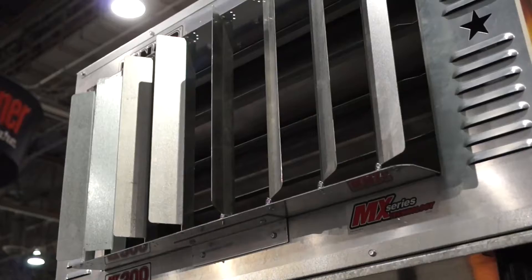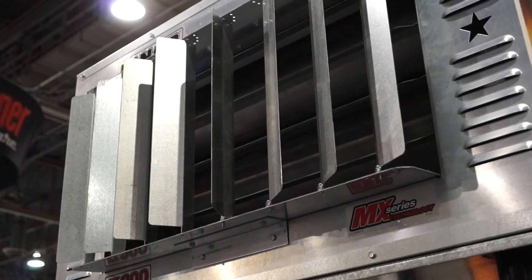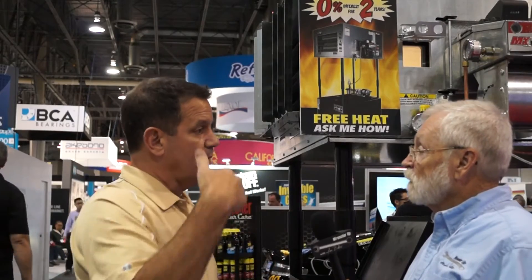And then we have one more improvement — we have vertical louvers that we came out with last spring. That's going to help distribute the heat a whole lot more evenly throughout the whole shop. We had a lot of shop owners ask us for an improvement like this where they could direct the heat in both directions instead of just up and down. It comes on all the new units, and yes, it's an option on all our units and it's retrofitted to any MX series Lanier waste oil heater.